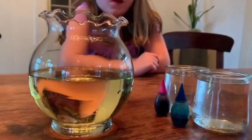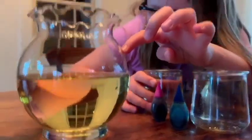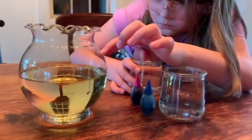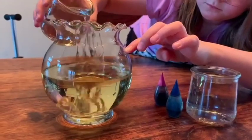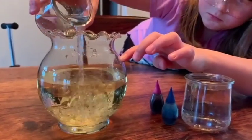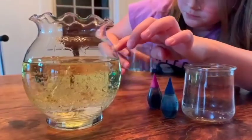We fill our little container here with about three-quarters of vegetable oil, and then Sydney is going to pour in the water for about another quarter or so, maybe half of the other jar.